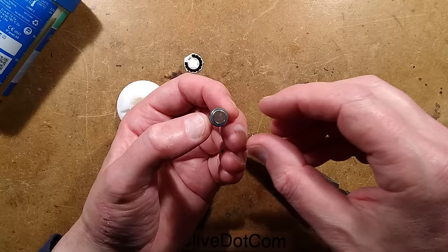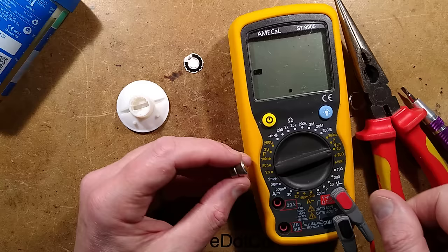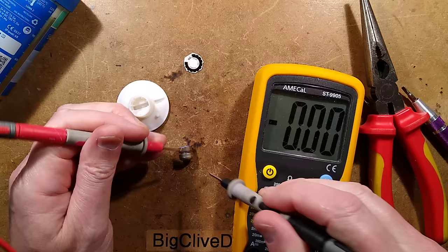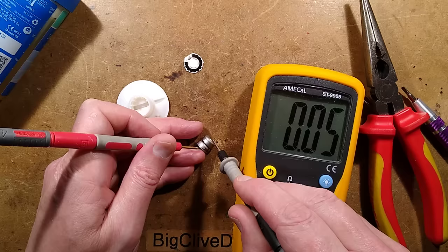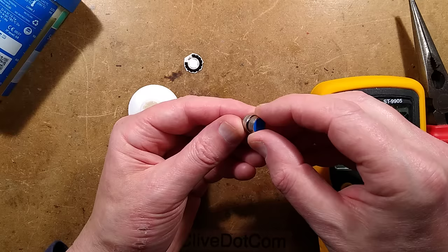It's set to 20 volts. The reading is 0.3 volts. Are these custom chemical cells then? It almost looks like it. I was expecting that to be a standard alkaline type cell, but it looks as though it may be a chemical reaction with that resistance.